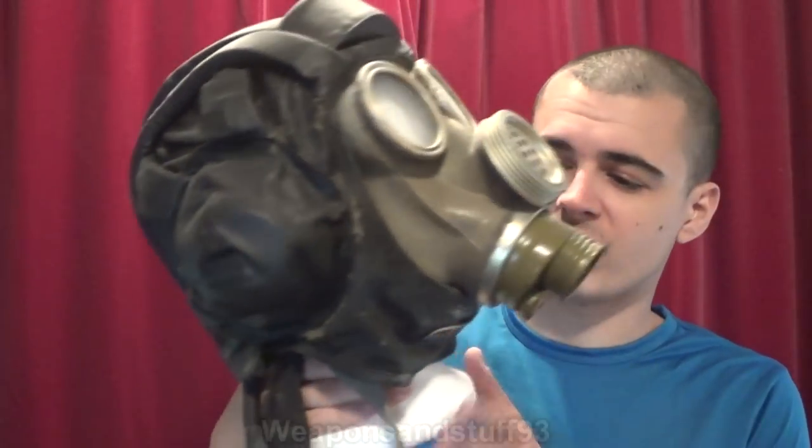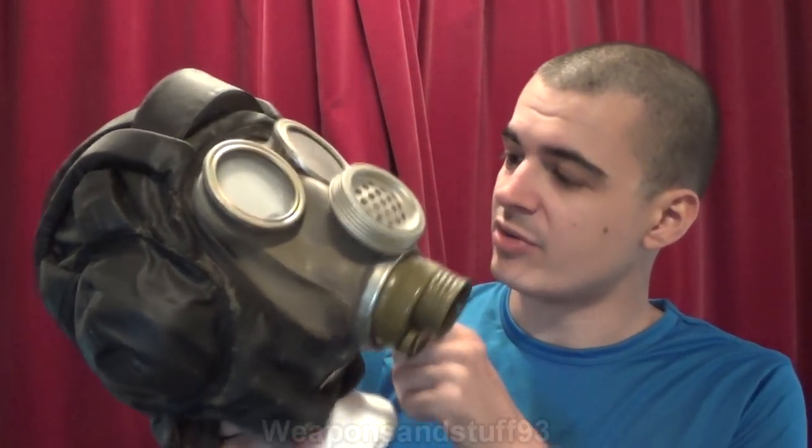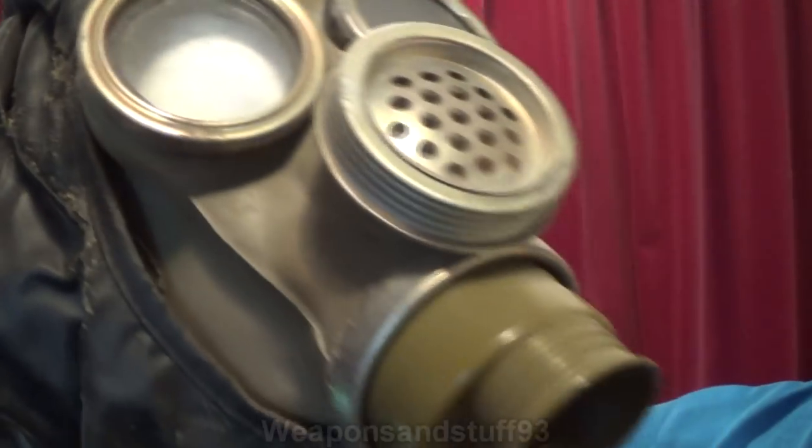The two mannequin-type heads I have: this one is polystyrene. Styrofoam and polystyrene aren't quite the same thing — they have a slightly different chemical makeup — but regardless, this polystyrene one has caused absolutely no damage to this MM1 whatsoever. You can look through the eyepieces. I won't take it all apart because it can cause the polystyrene to collapse a bit, but I've never seen it cause any damage to this particular mask.